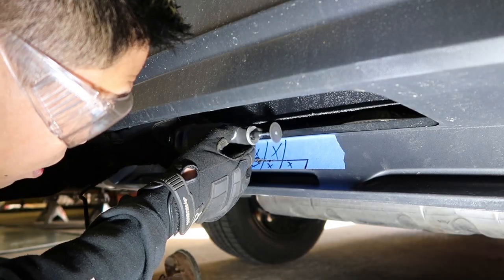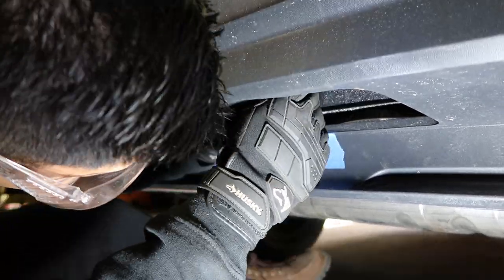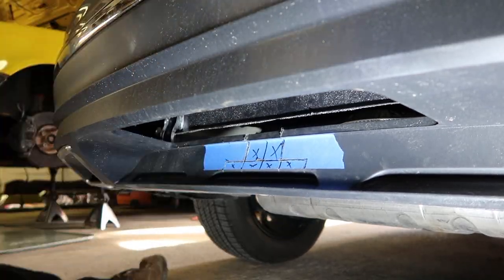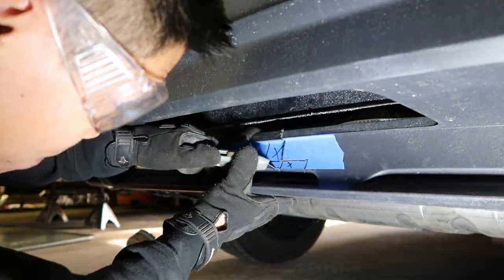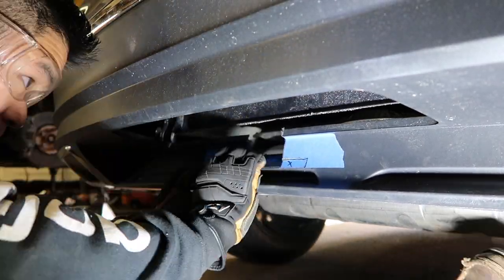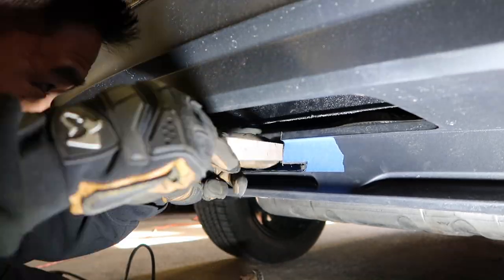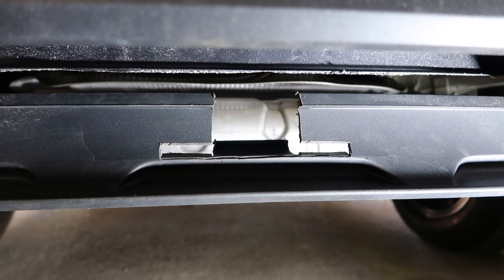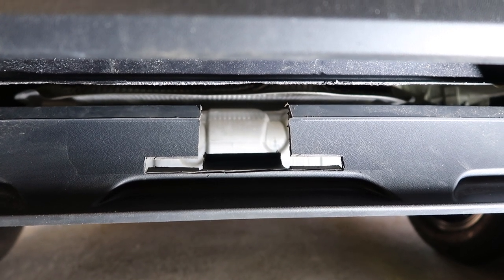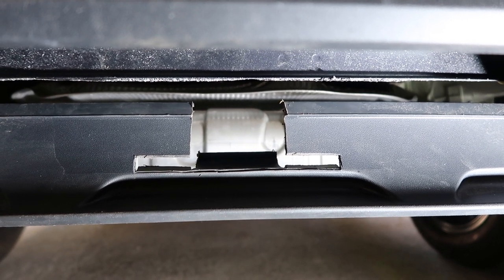I've already masked off and marked where I'm going to be making the cuts to fit the receiver and chain hook loop. So we're going to go ahead and cut this out. Once you're done cutting, you should end up with something pretty much like this. You can go ahead and fine sand or fine file once you get the hitch in there, but we'll probably need to do a little bit more trimming once the hitch is installed. It's a pretty good starting point, so on to the next step.